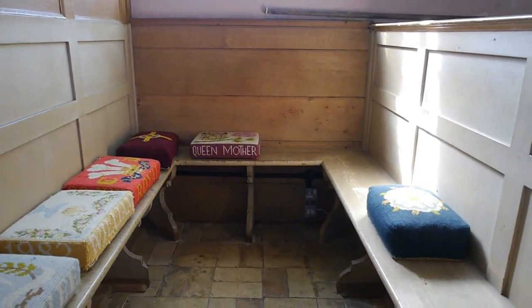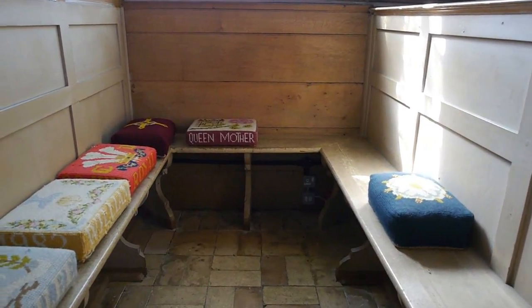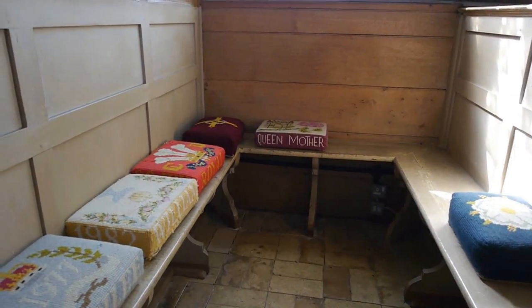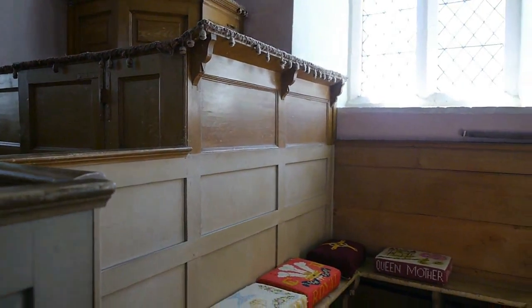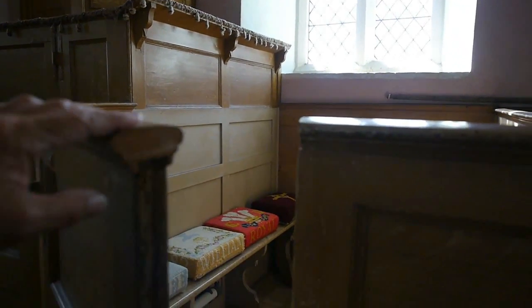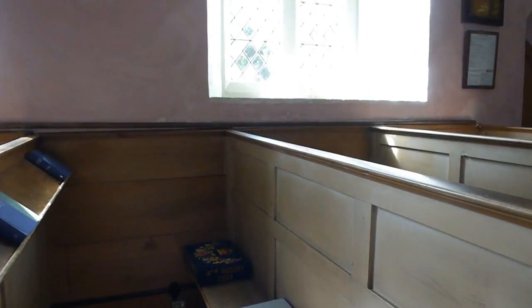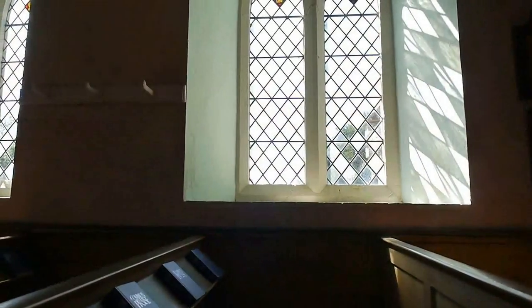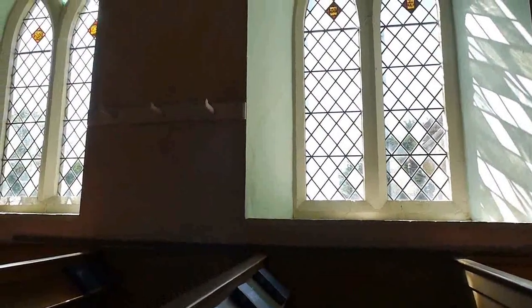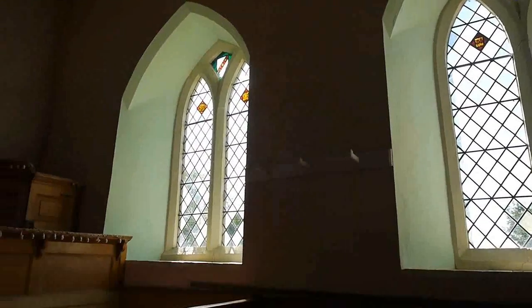My guess is that these cubicles were for families — local families would come in, so one family would sit in each of these cubicles. Presumably there weren't that many people coming to this church; it's pretty isolated. These windows, which I thought were stained glass, were actually mostly plain, and consequently the church is well lit.